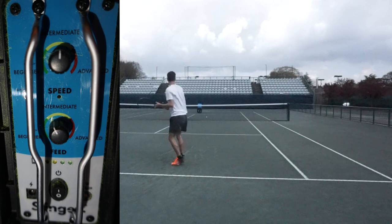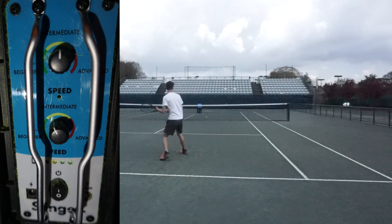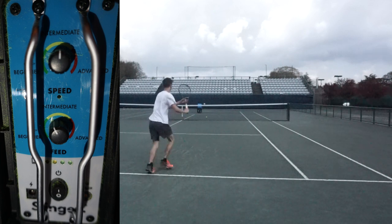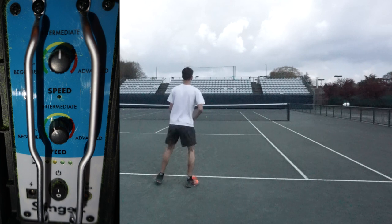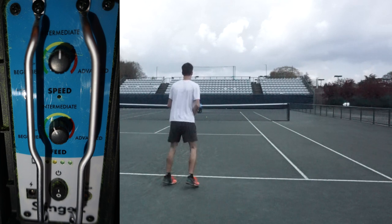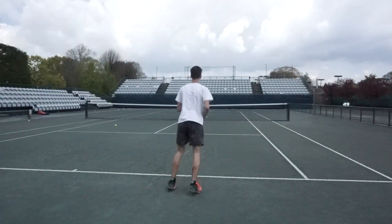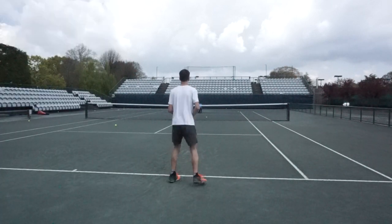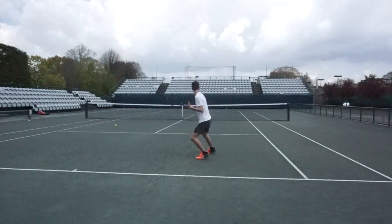The settings for the slinger bag are as followed: the speed is on intermediate and the feed is slightly over beginner but just under intermediate. So that will be the settings I use. The slinger bag is placed in the middle of the court on the other end.